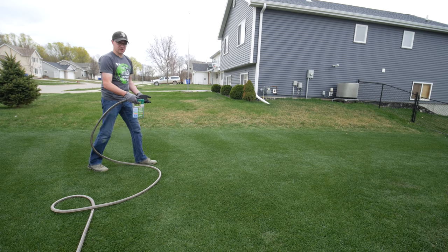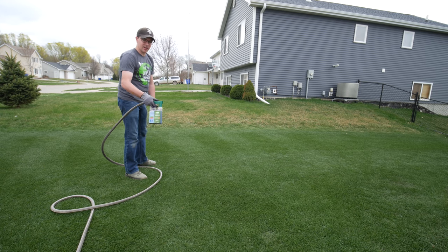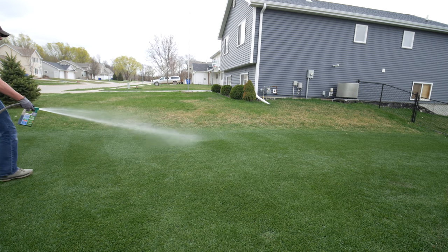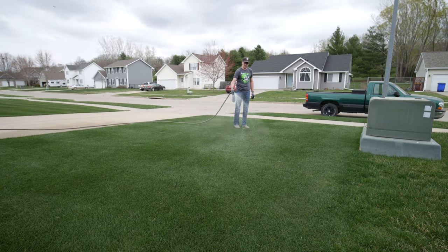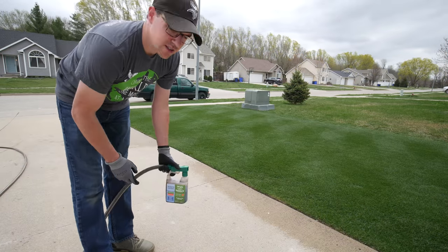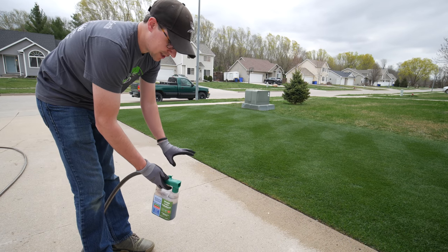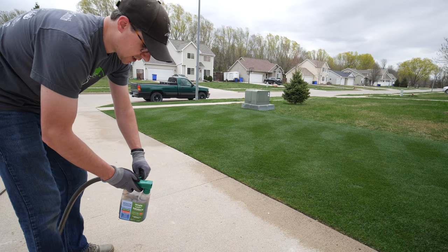Nice thing too is that you can turn it off at any point, move your hose out of the way, so it's pretty easy to just work with. I also like to make sure I wash off the driveway or sidewalks with just the water feature, to make sure that in case there's any product that got on there, I'm not going to stain anything.